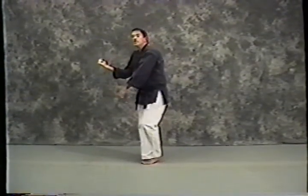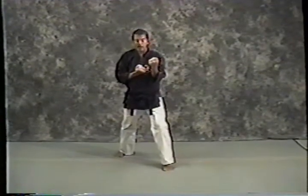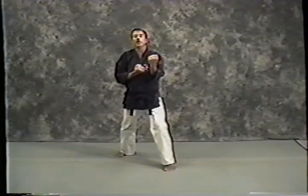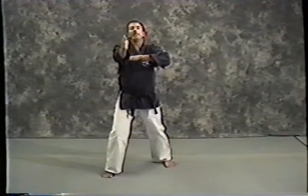Looking to the front, stepping into a left front stance, executing a left augmented block. Now I'm going to step forward with my right foot into a right front stance and execute a right nukite — spear hand — folding my hand back like this.